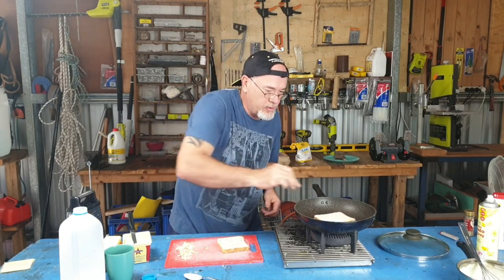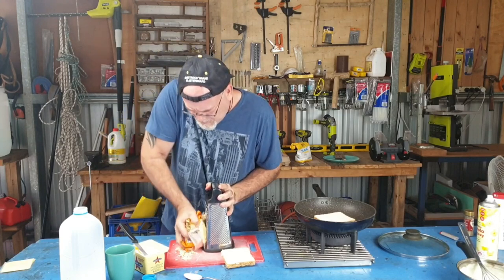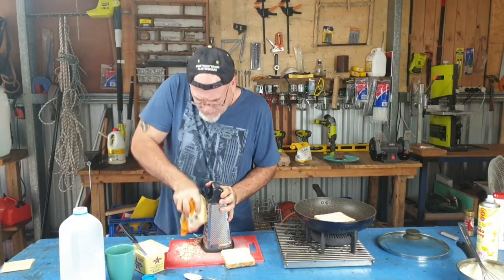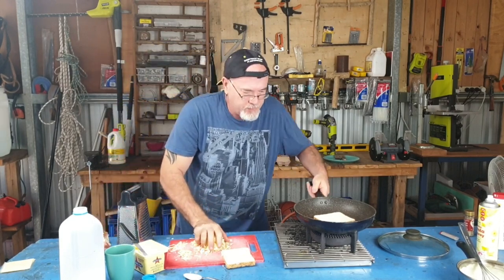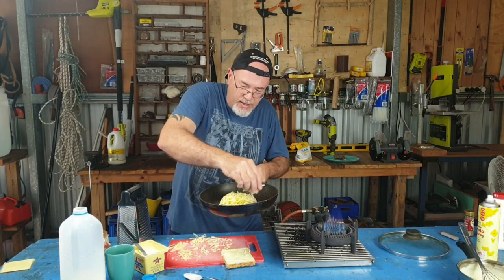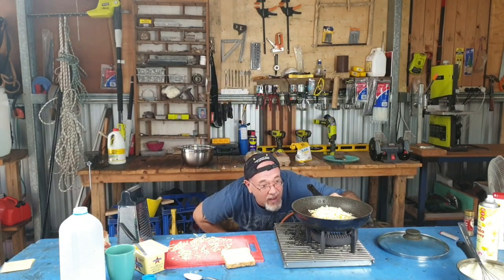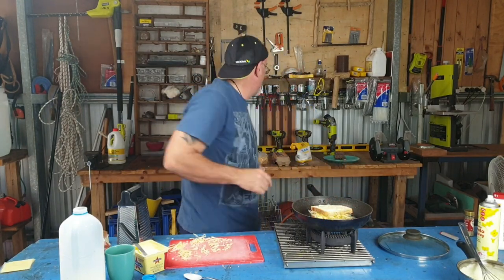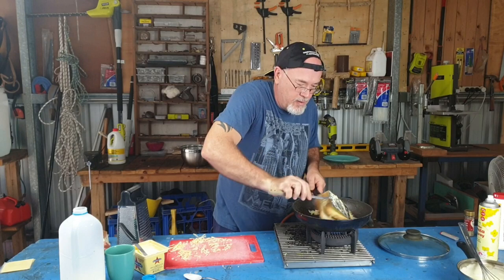Lots of butter — slap it on. This is flavour country, folks. Now chuck your bread in. Get a little bit more cheese — always grate your cheese, I find it helps it melt better and quicker. So onto your bread, a nice big wedge of cheese, maybe a little bit of cheese around the outside just for those lovely little crispy bits. And there we are, that's cooking. Now put your piece of bread on top. Get your egg flip, squash it down, and flip it over.